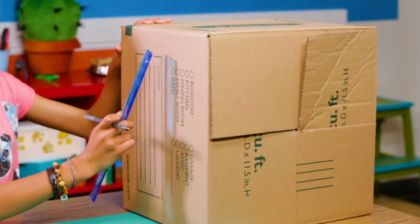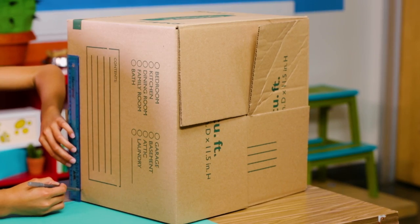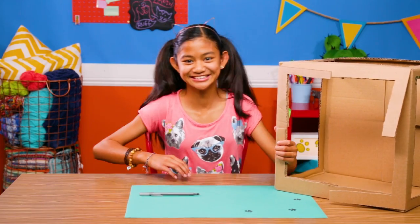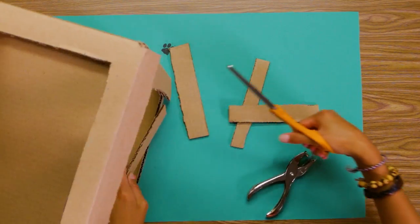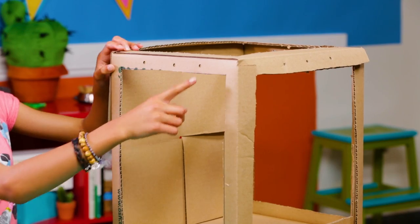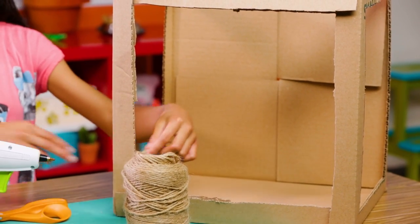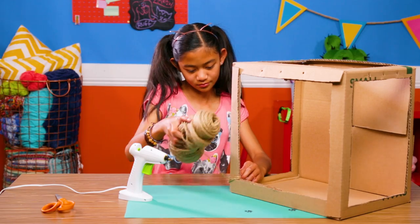On one side of the box, measure one inch from each side, making a square. Repeat on two other sides and the top. Get your parents to help you cut out the sides. Cut off the excess strips. Now punch nine holes along the top of your box — put three on top of each open frame. Wrap two sides in twine. Hot glue a piece at the bottom, then wrap it all the way up. Glue the top to secure it.